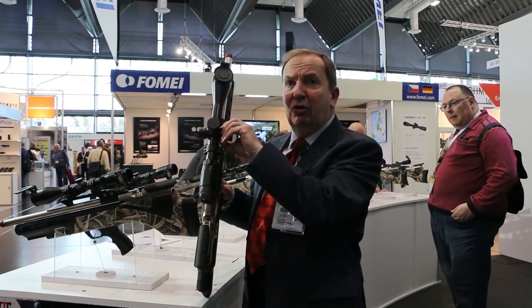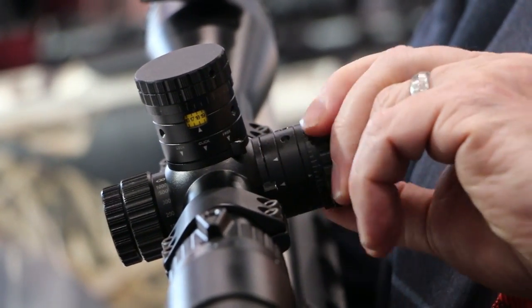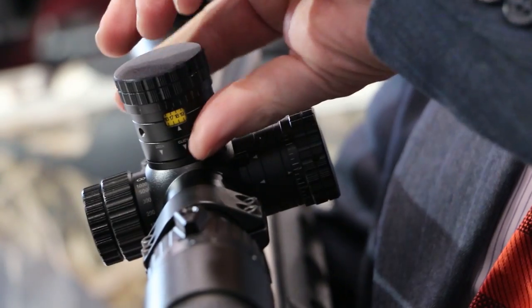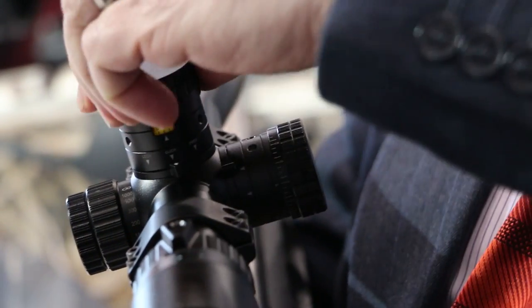The side turret has a lock and unlock, as well as some soft clicks. The top turret however has lock and unlock with no friction lock at all. So you don't get a click — you just get a nice smooth turn.